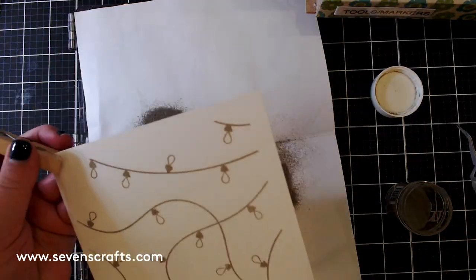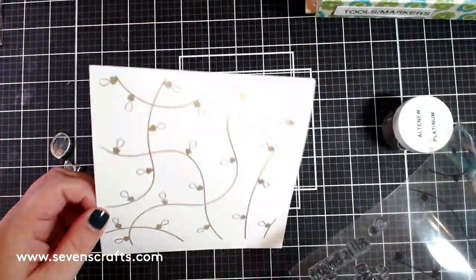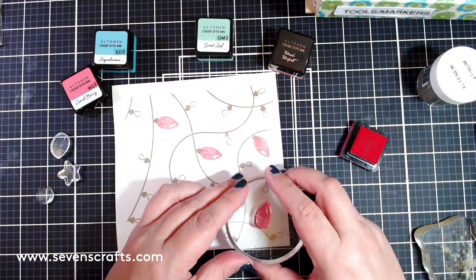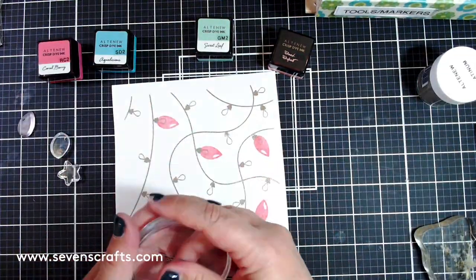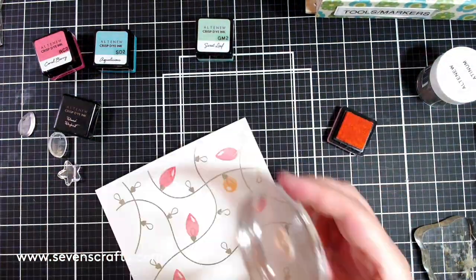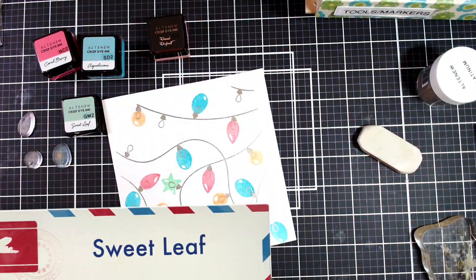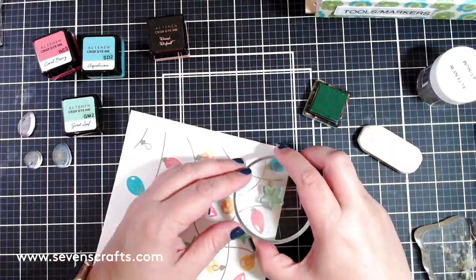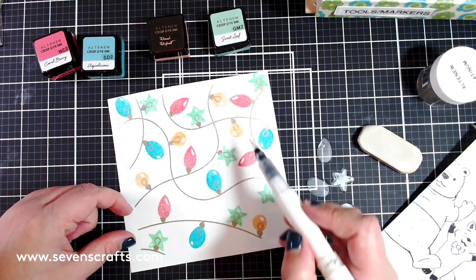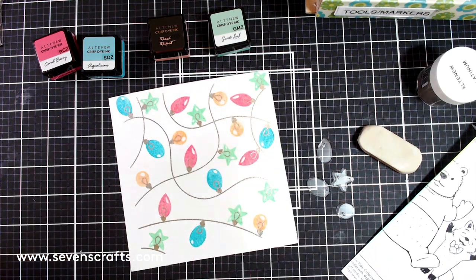The All is Bright stamp set comes with four different types of light bulbs. I used all the different bulbs — round, oval, pointed, and star — to give a feel of the large light bulbs from the 1950s. To recreate the retro multicolored light strands, I stamped the bulbs in Coral Berry, Peach Perfect, Aqualicious, and Sweet Leaf inks. Because these are dye inks they are translucent, so the platinum embossed filament shines through. I then added a shimmer pen — very shiny though hard to see on video.